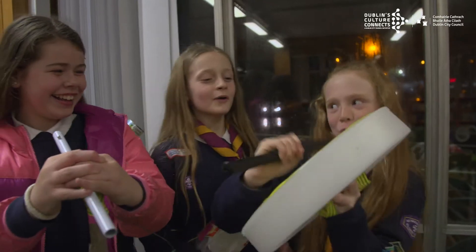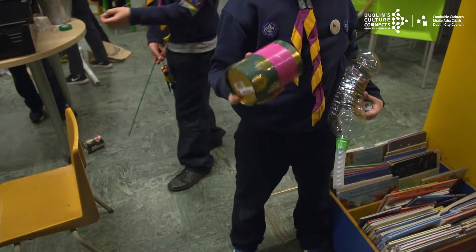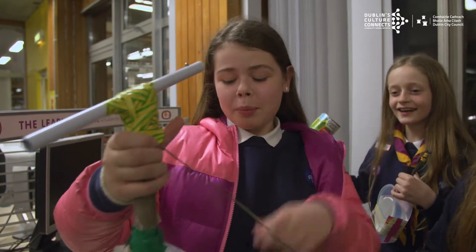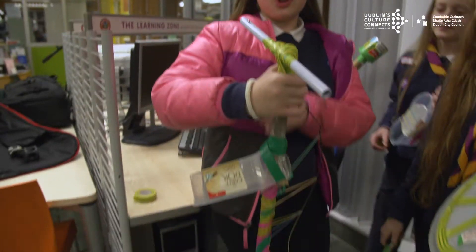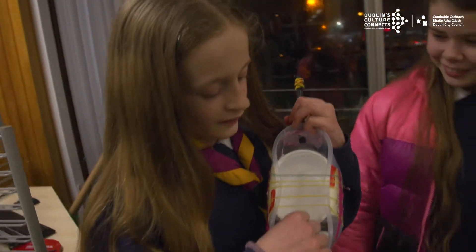We'll show you them one by one. This is a shaker that I made out of tape and an old container thingy. This is a harp, this is a foot guitar, this is a drum. Mine is made from an ice cream box and a yoghurt thing.